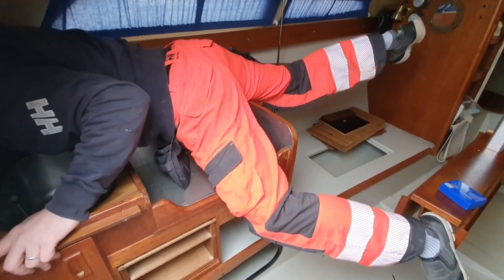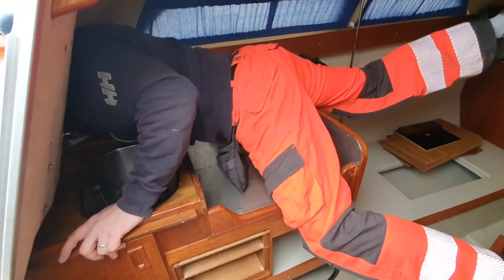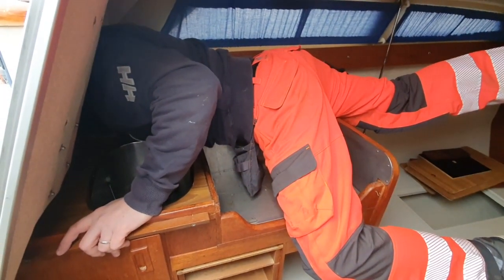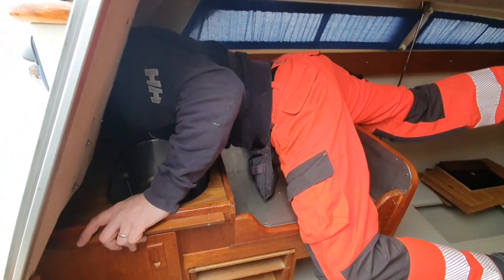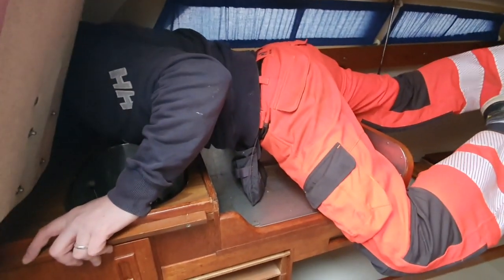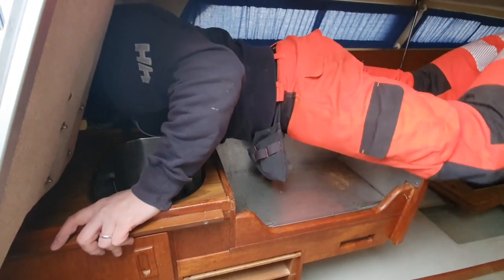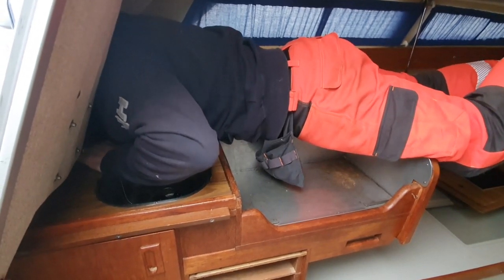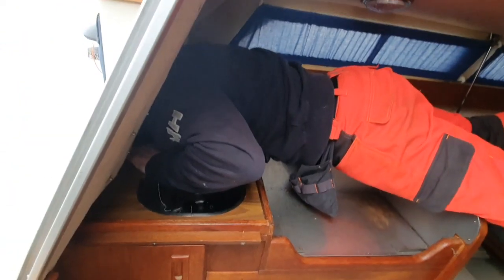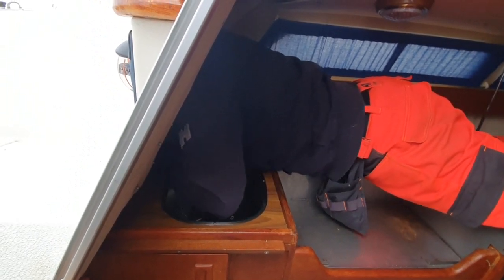For the first time in his life, the captain is in the galley — well, I'm being silly of course, he's been there before, but not that much. First time he's lying on the galley floor! What are you doing? I'm trying to take this screw out so I can remove the galley. And I almost forgot the two screws in here — Finn Sailing told me about those, don't forget those two.